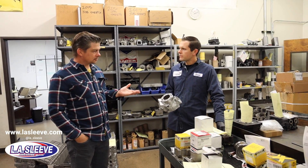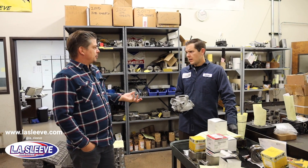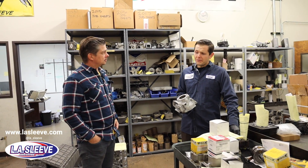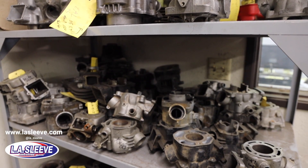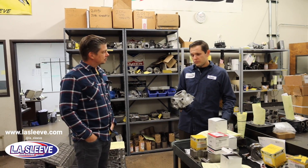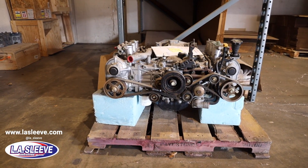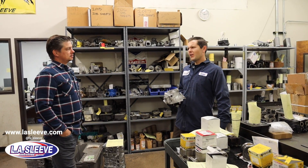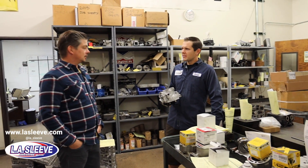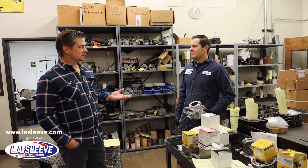They do everything from a little PW50 all the way up to outboard motors and automotive stuff — they do everything. They even do lawnmower sleeves and airplane cylinders. It's the complete solution for any backyard mechanic no matter what kind of engine you're working on.